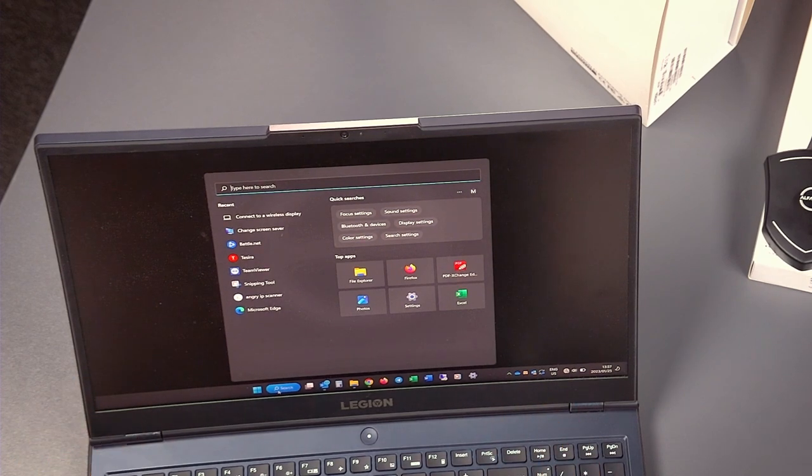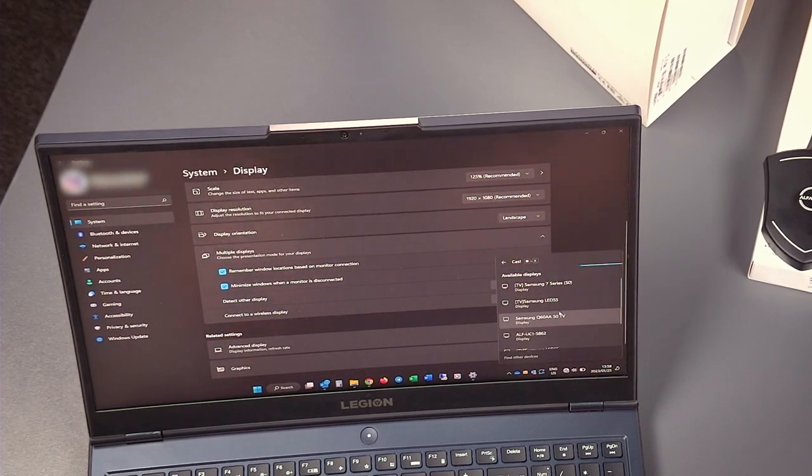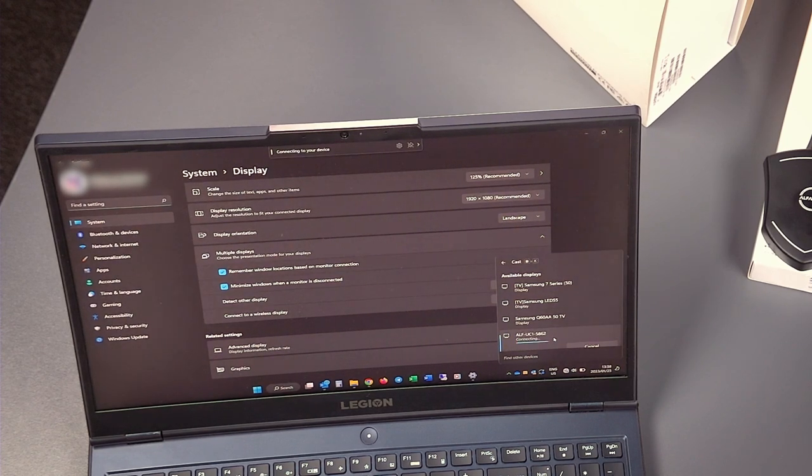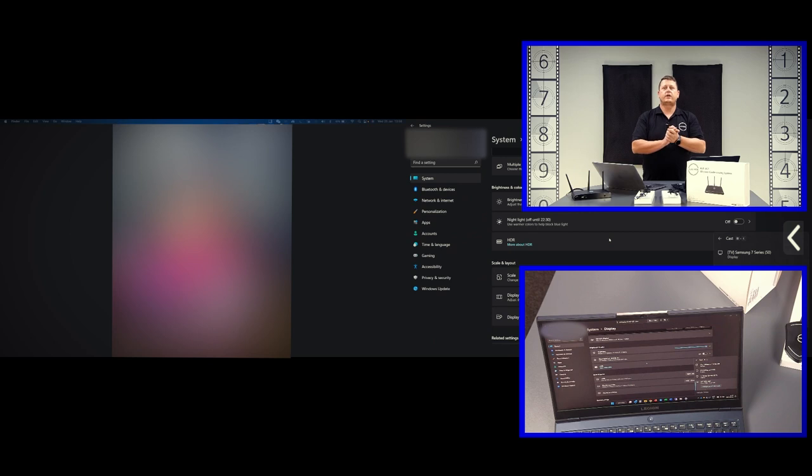From a Windows PC — this is Windows 11 — we type in the search 'Connect to a wireless display'. We bring up that window, give it a couple of seconds, the UC1 appears, we say connect, give it a couple of seconds, and the Windows 11 mirroring connects straight away. So we're not using the UC1 application or dongles at all — we're only using the built-in features of Windows and Mac: AirPlay and Mirrorcast.